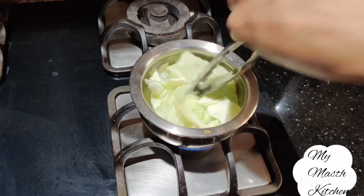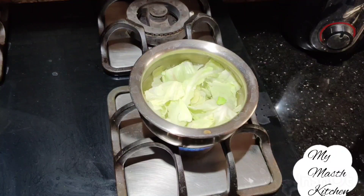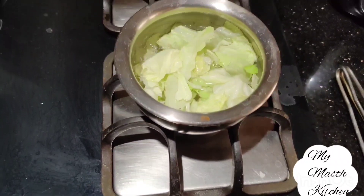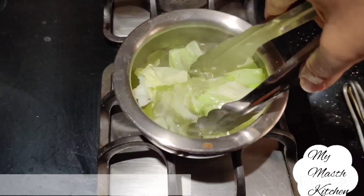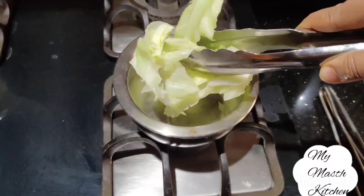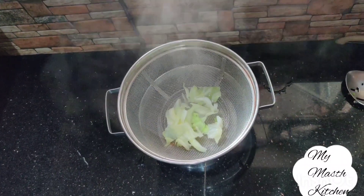पत्ता गोबी के जो पत्ते काटे थे उन्हें नमक पानी में सिर्फ एक मिनिट के लिए उबाल लेंगे. एक मिनिट बाद गैस बंद कर देंगे और पत्तों को पानी से निकाल लेंगे. पत्ता गोबी को एक छलनी में रखेंगे ताकि एक्स्ट्रा पानी drain हो जाए. (The cut cabbage leaves will be boiled in salted water for just one minute. After one minute, we turn off the gas and take the leaves out. We place the cabbage in a strainer so the extra water drains away.)